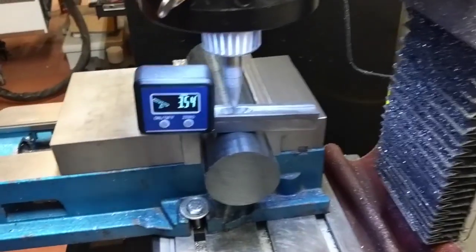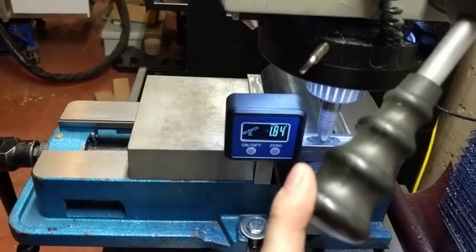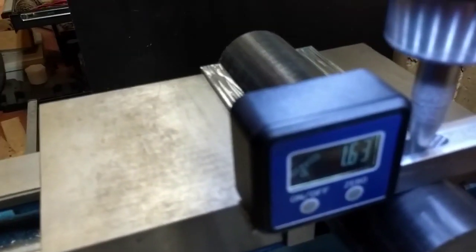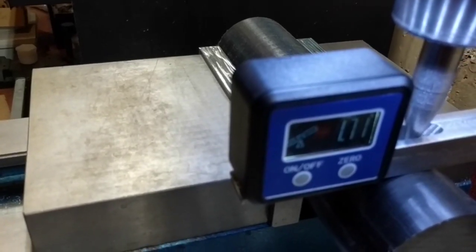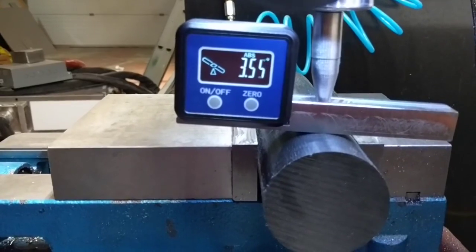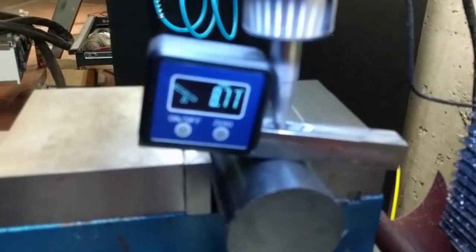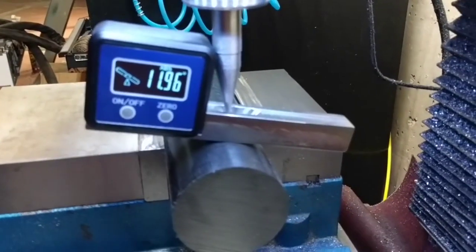What you do is drop this point in the end mill down to that little recess and that pins it against the surface. Then you can move it back and forth to get whatever tangent angle you'd like on that radius. Way easier with two hands.